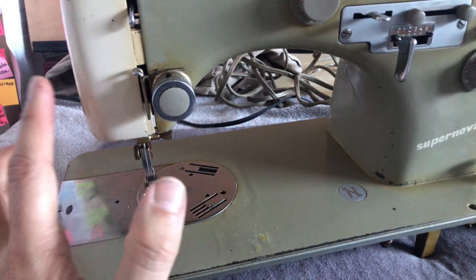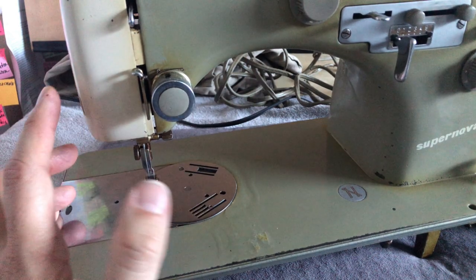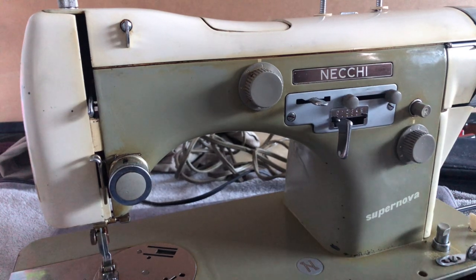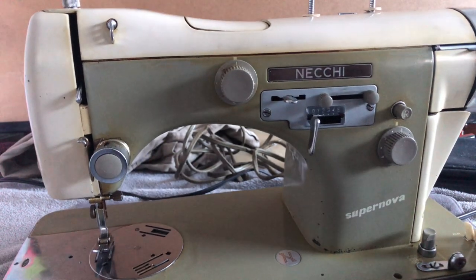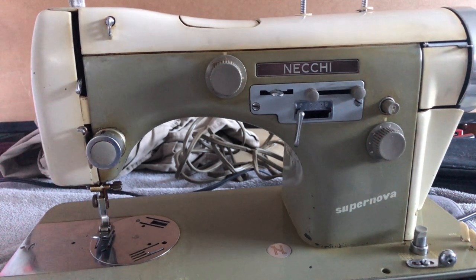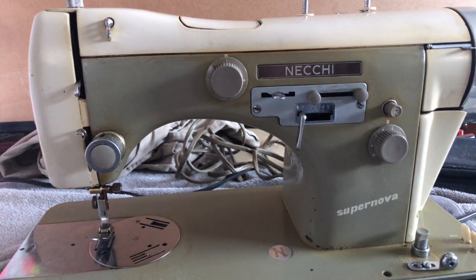Then we will go to thread the machine. I always tell you guys one of the best sources of learning how to thread a machine is the manual, and I highly recommend you get the manual — not only for threading but for other purposes. But it's sometimes helpful to see it in a video, because some of these manuals had diagrams and drawings, and sometimes they're clear and sometimes not so much.